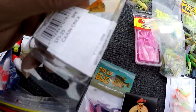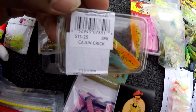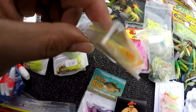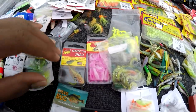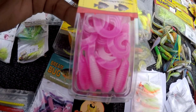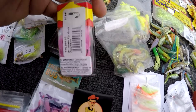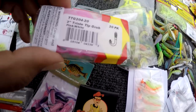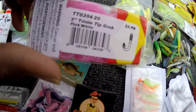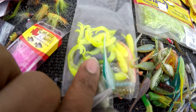This one's called Cajun Creek — it's just like that Bobby Garland Cajun Cricket. One of my friends gave me these Big Bite Baits triple tail grub-type bait, two-inch triple tail, pink and white. He gave me some of those too — they're triple tails.